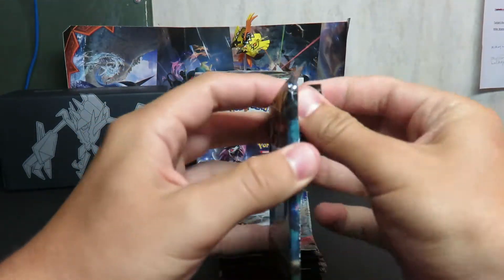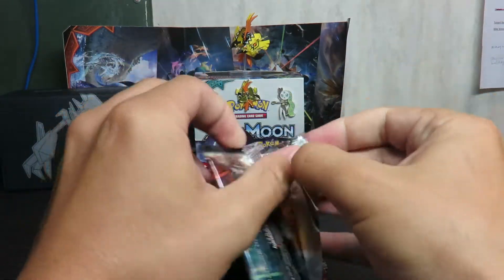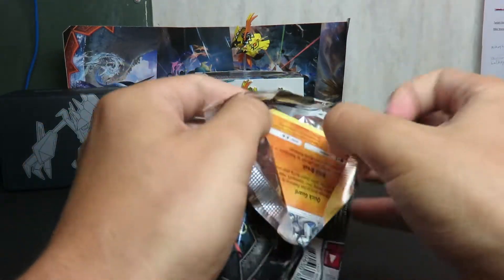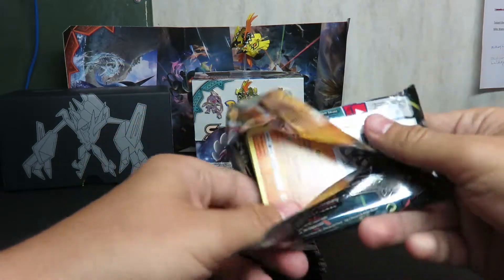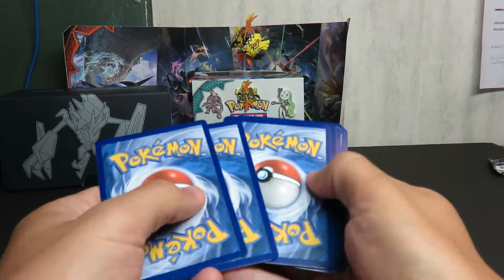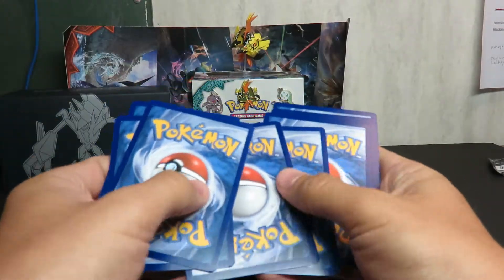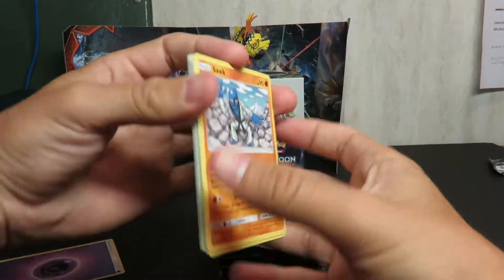Let's go ahead and get to the main reason why we're here — opening up these packs. I don't know when this is going to come out, but I'm not going to put these in the giveaway, so all the codes will be given out. Please only take one. Don't be a jerk. Don't take all of them.